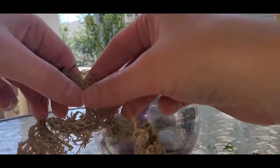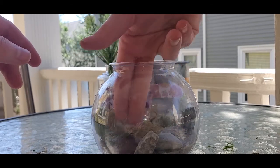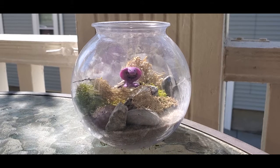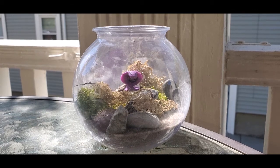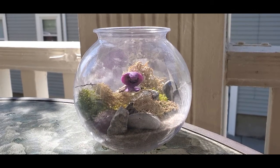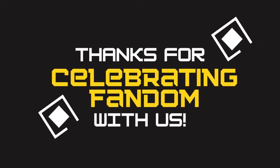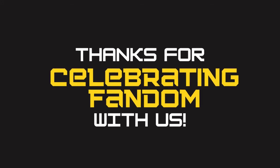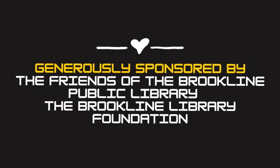Once you're done placing everything inside the terrarium, you're finished. This is how mine turned out — I really love how it looks and I hope you love how yours looks as well. Thank you all so much for celebrating your fandom with us today. We would love to see what you made, so please feel free to share your project on social media using the hashtag BRKLIB to go. The tween and teen kit program is generously sponsored by the Friends of the Brookline Public Library and the Brookline Library Foundation. Thank you.